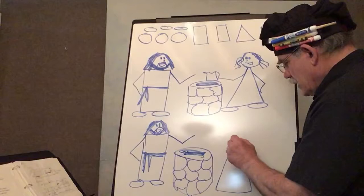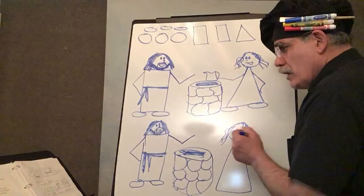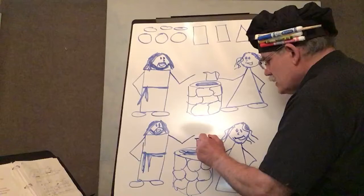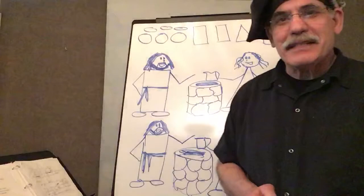And then the woman. There's even a song called 'Fill My Cup, Lord,' and it goes like this: 'Like the woman at the well, I was seeking for things that could not satisfy. And then I heard my Savior speaking, draw from the well that never shall run dry. Fill My Cup, Lord. Fill My Cup, Lord. I lift it up, Lord. Come and quench the thirsting of my soul. Bread of heaven, feed me till I want no more. Fill My Cup, fill it up, and make me whole.'